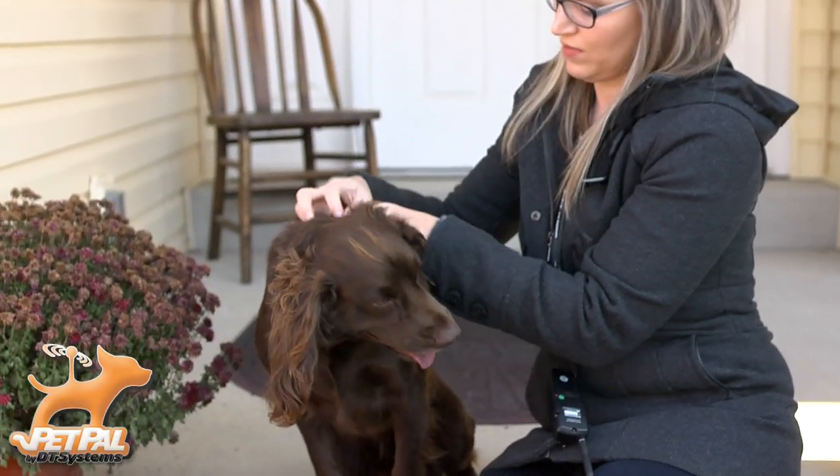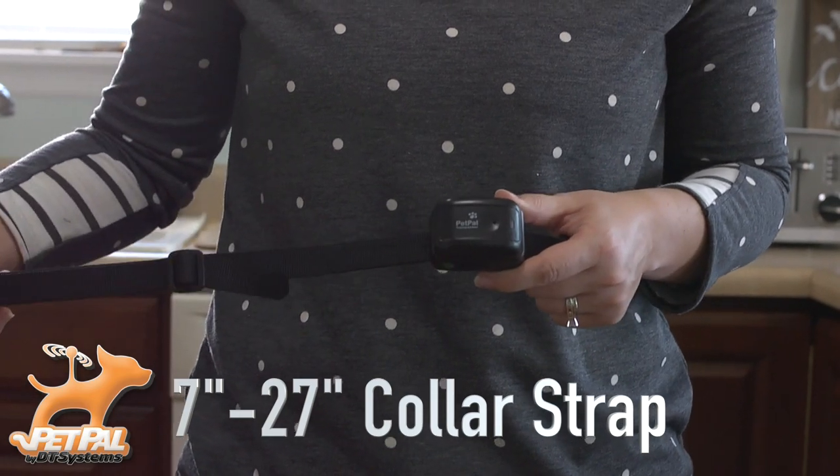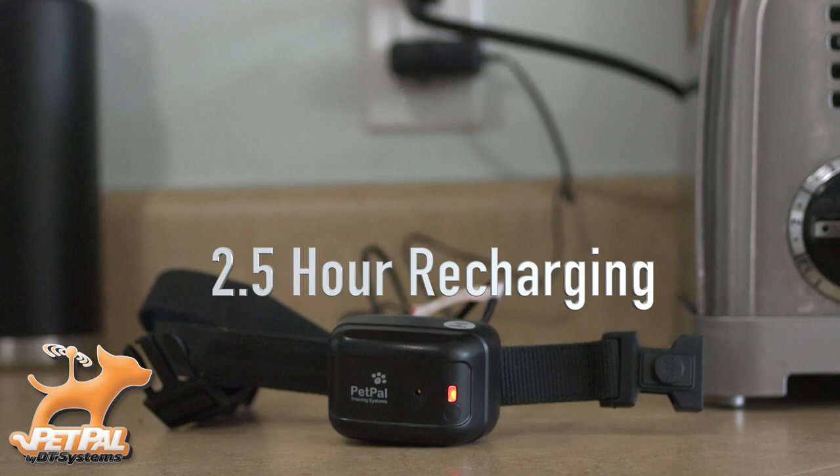The collar has a quick snap buckle for easy on and off and adjusts from 7 to 27 inches. The lightweight collar is waterproof and also features the Quick Charge Plus system for rapid 2.5 hour recharging.